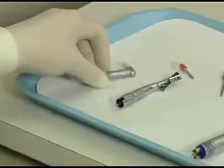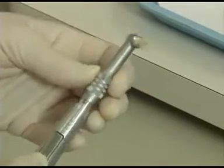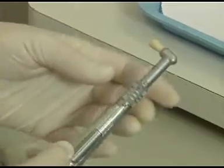Identify the prophylaxis angle, also referred to as the prophy angle. Slide it onto the motor base, making sure it is secure.